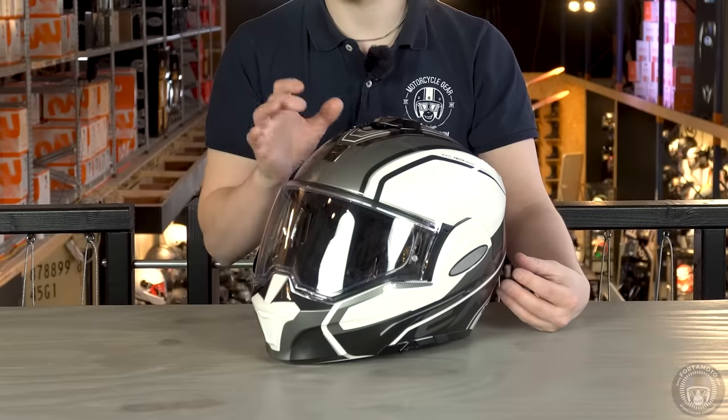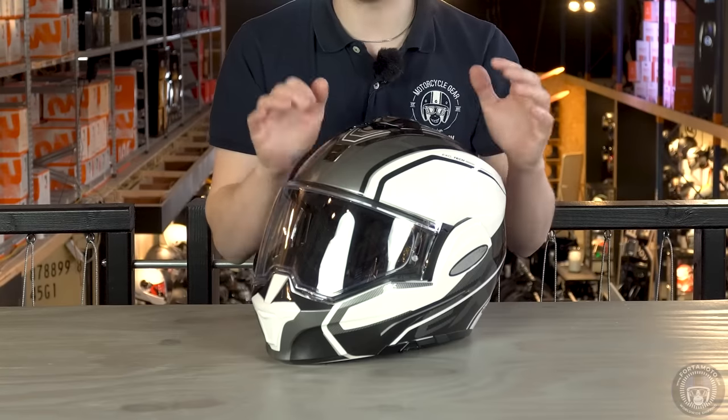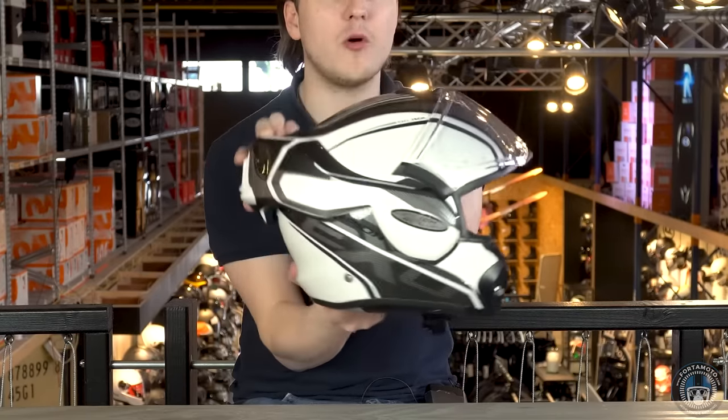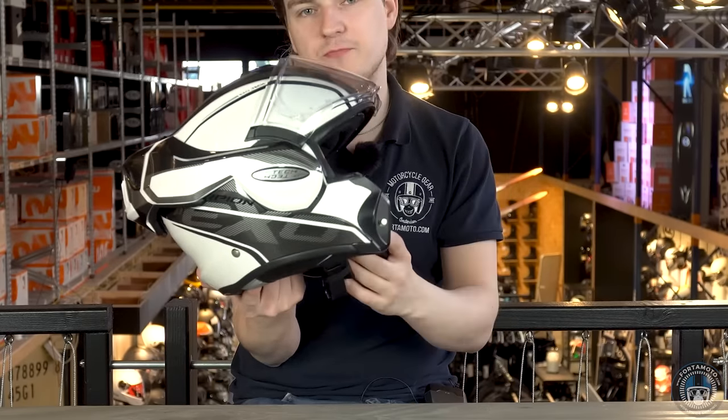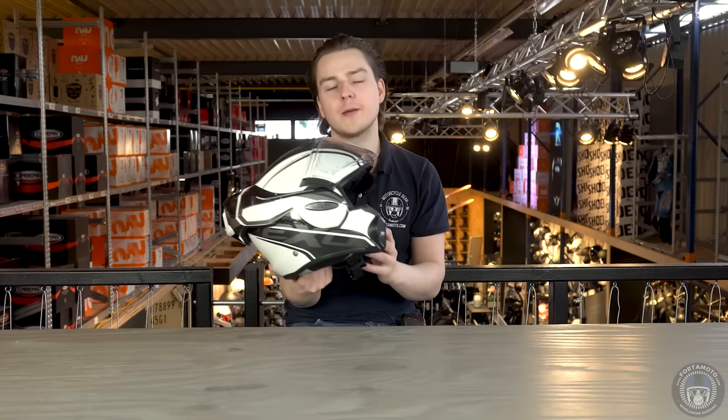The Scorpion EXO-TECH is a very complete modular helmet, or if you like, a hybrid helmet. It has a thermoplastic outer shell, which does make it a little bit of an outsider in this lineup, but that doesn't really matter as it matches the price. What makes this modular helmet so unique is the chin bar that can be flipped all the way to the back of the helmet — hence the hybrid. This system is similar to the Roof Boxer system but at a friendlier price.